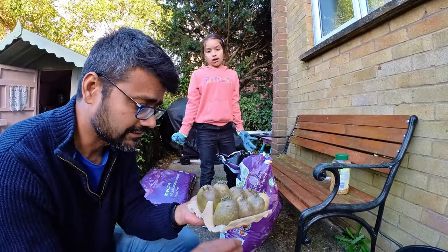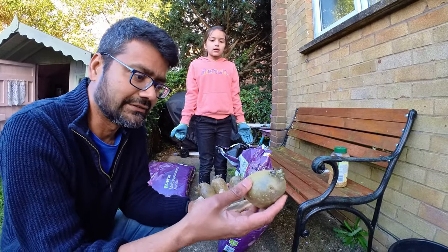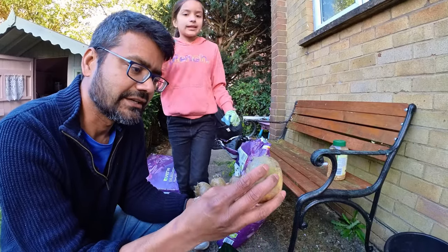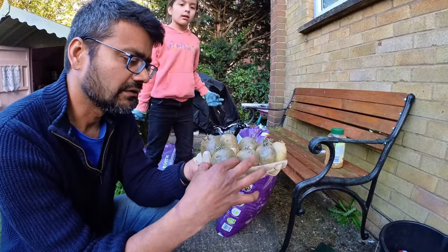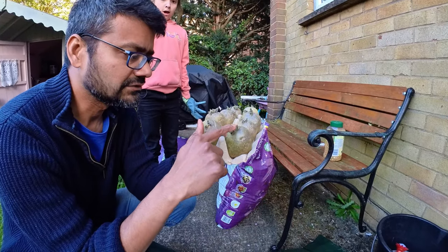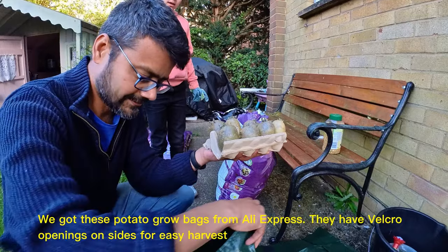If you want to plant your own potatoes — the potatoes you like — sometimes you cannot find the seeds or the potatoes you like. So instead of that, you buy potatoes you like and then put them for two weeks or so, about one week or so, next to the window in the egg box. It will chit like that, it will grow like that. And after that, you just plant it.